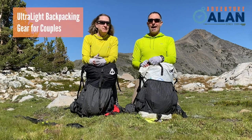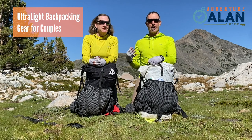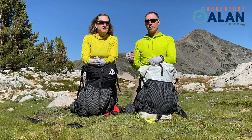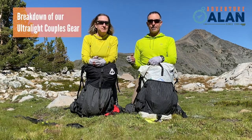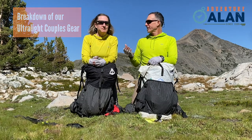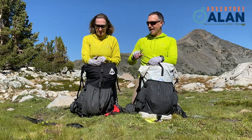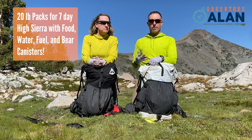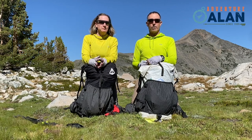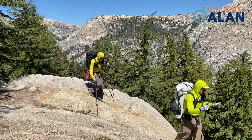Hi, this is Adventure Alan and Allison. We're here up at 11,000 feet in the High Sierra and we'd like to do a breakdown of our shared two-person couples gear list and what we're using up here. Both our packs are around 20 pounds, which is pretty light, and we're ready for all sorts of three-season conditions. This is gear we've refined over 17 years of backpacking, climbing, and mountaineering together.